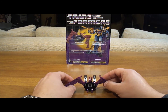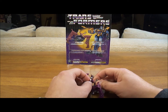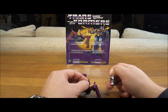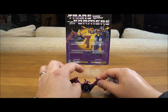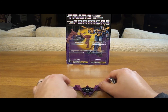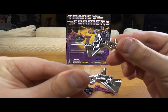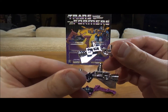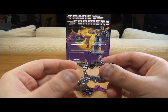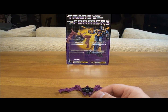Now we're going to transform him into cassette mode. The first thing you're going to do is take off his booster rocket radar things in the back. You can see an ear already fell to the side, because those ears just are not that sturdy. These are silver — he came with silver ones, and some were packaged with gold ones. The cassettes often varied the color of their accessories, for example eject and rewind.